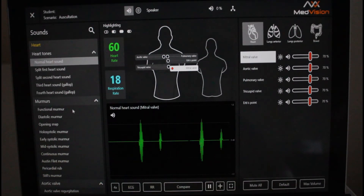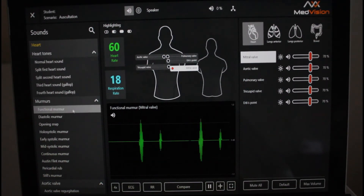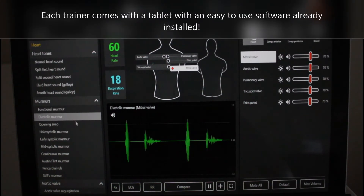Our software is easy to use and comes pre-installed on a tablet with every purchase. You can choose from 39 heart sounds, 12 lung sounds, and 14 bowel sounds.